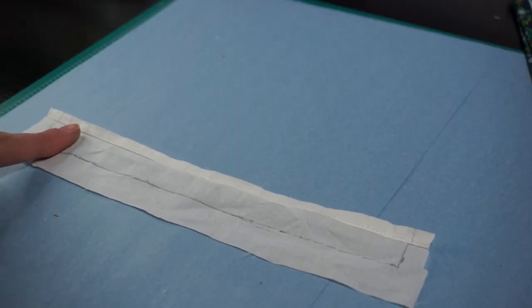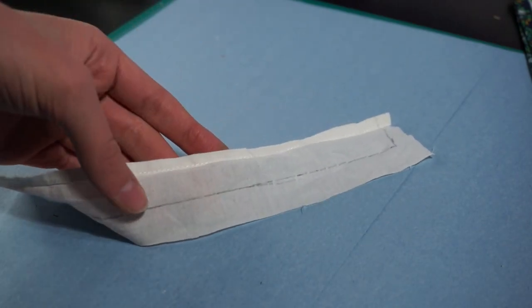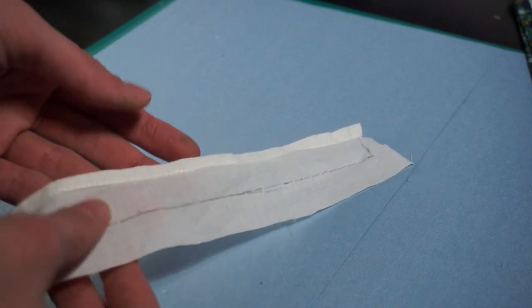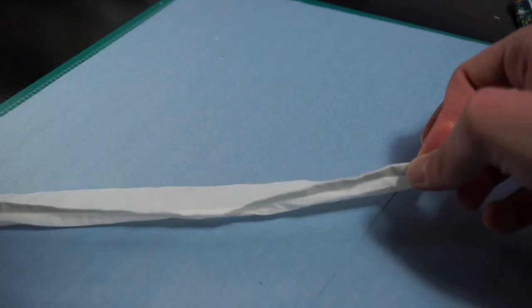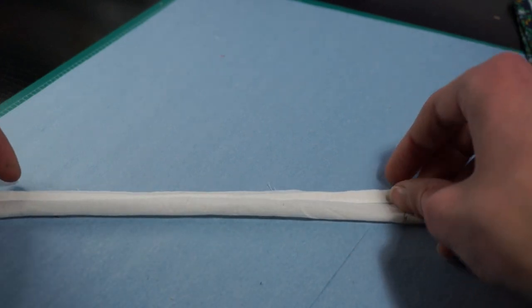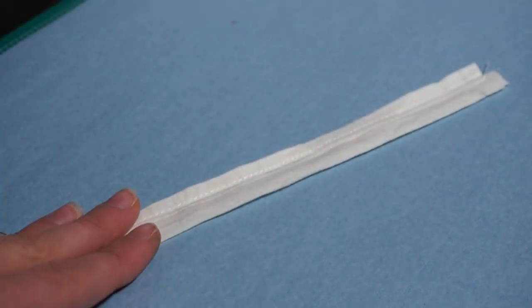The first thing I did was cut out a rectangle of fabric that is 8.5 inches by 1 inch. The fabric I was using is reused from a garment so it luckily already has one hemmed side. Go ahead and fold it over lengthwise good side to good side, then sew all along here and flip it inside out. This is the waistband.